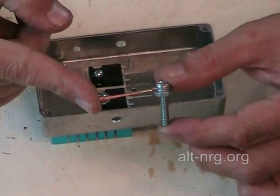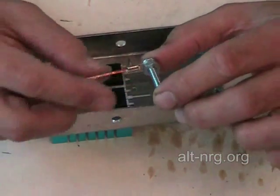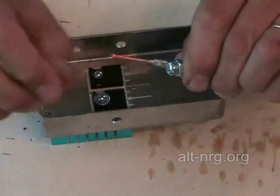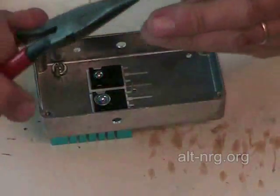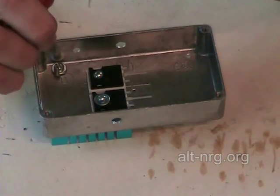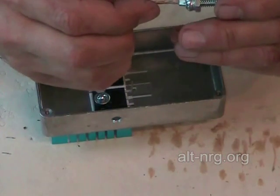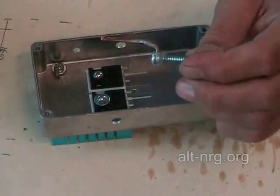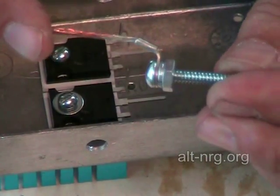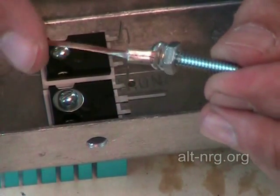Here is the terminal that becomes the cell minus output. I'm going to take and preform this just a bit. Very tight tolerances — you'll see why. There is a nice close-up of how I have bent this lead with the ring terminal underneath the head of the screw. There it is looking at it from another angle.